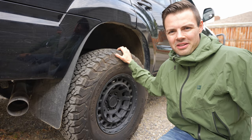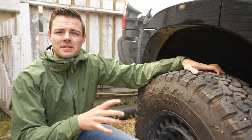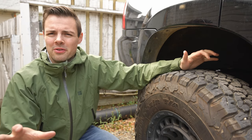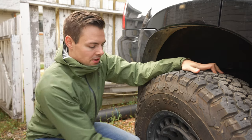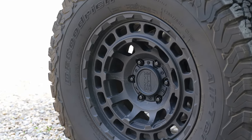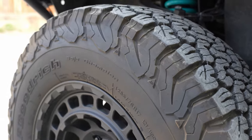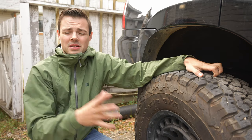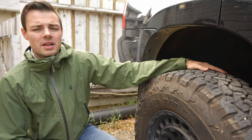I have the BF Goodrich KO2s in a 285/70/17 — that translates to about a 33-inch tire; the true diameter is about 32.9 but we call it a 33. I have these on some black Rhino Chamber wheels, which are 8.5-inch width, weigh around 26 pounds, and are in a zero offset. The KO2s are E-ply — that's the load rating — so they're 10-ply just below the tread, and the sidewalls are 3-ply.